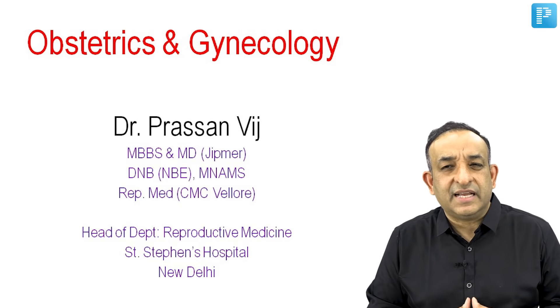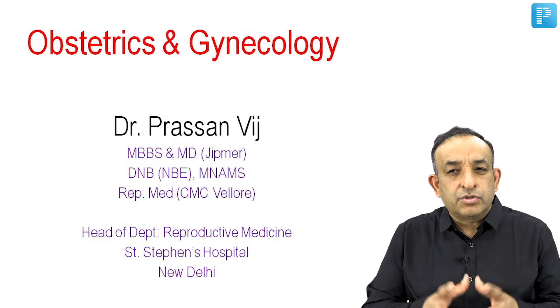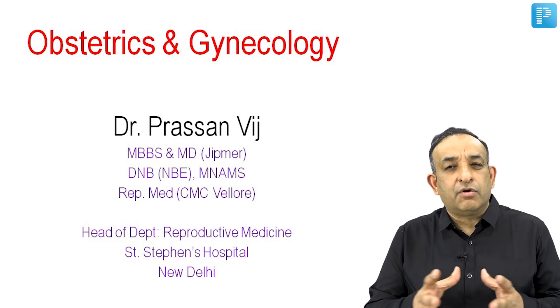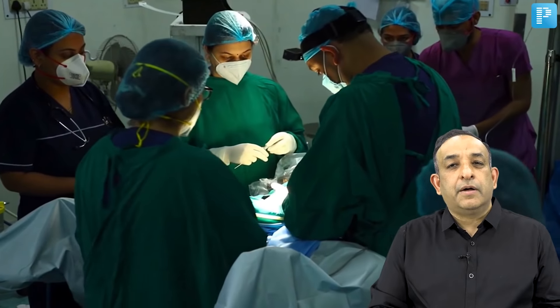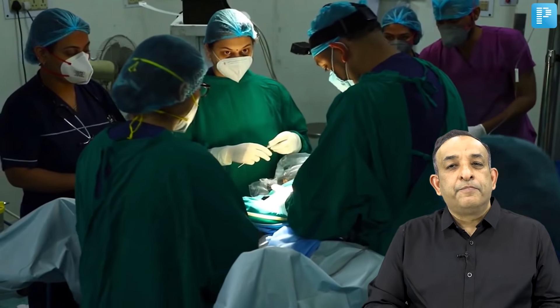She had all these basic tests — the hysterosalpingography and the basic treatment of giving ovulation induction and many things like that — but she was not conceiving. So I did this laparohistoscopy along with my fellows of reproductive medicine and some postgraduates who attended from the department of gynecology.